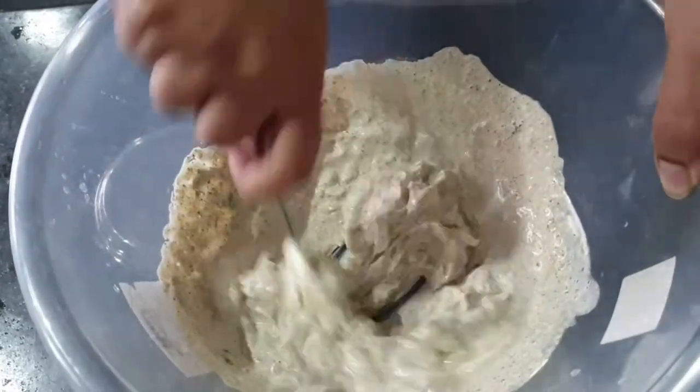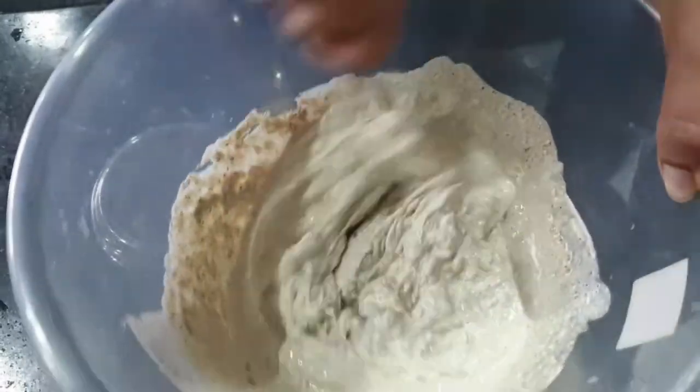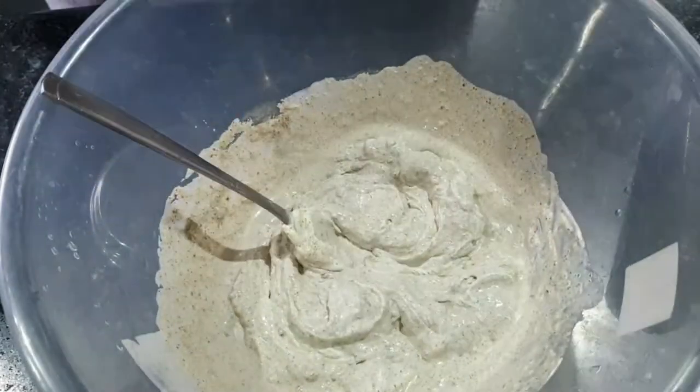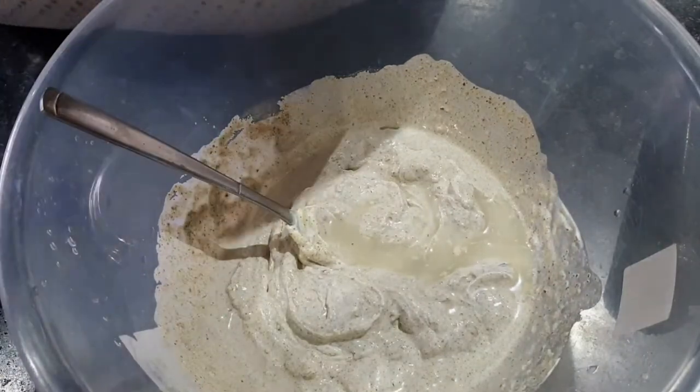Here you'll see what makes it different. I've added in cream and yogurt, and this is what makes it the malai — makes it the creamy tikka boti as opposed to your normal chicken tikka. I also added in a drop of lemon juice.